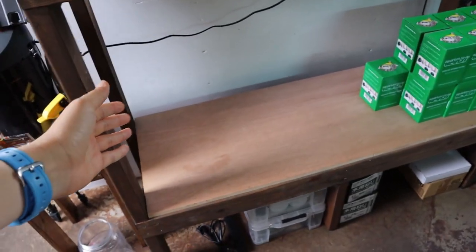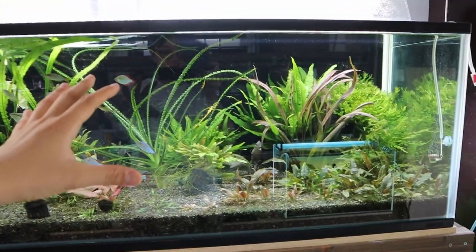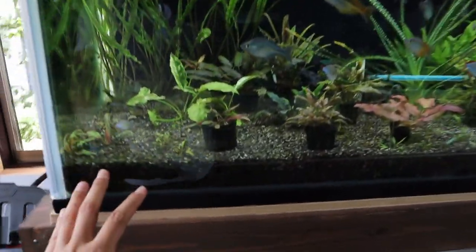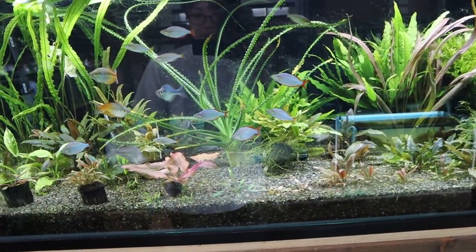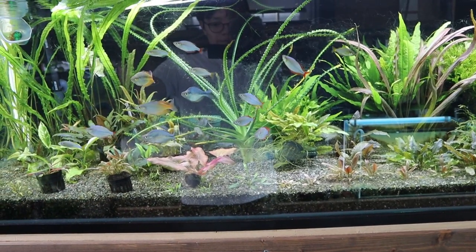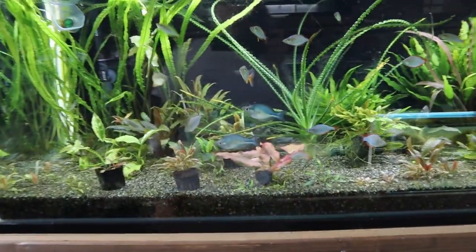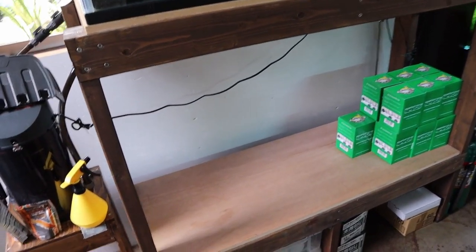We'll be getting a tank for this section right here — the four-footer. This is a rack that I built. Up above we've got a four-foot tank, and we're going to get the same exact tank for this area. The tank above is a planted tank with thick gravel substrate and a bunch of plants. The new tank on the bottom is going to be kind of the opposite — rock only, no plants at all, with sand.